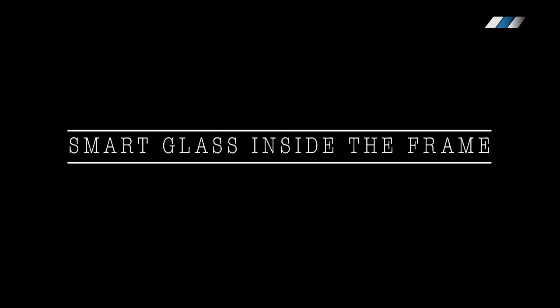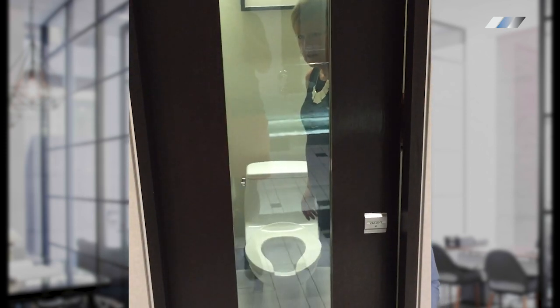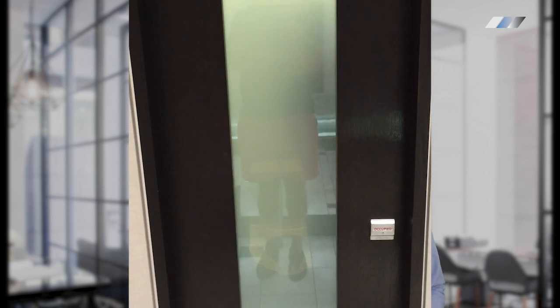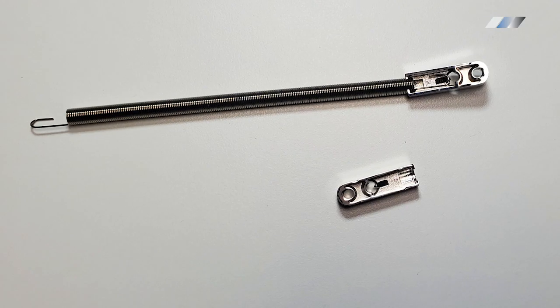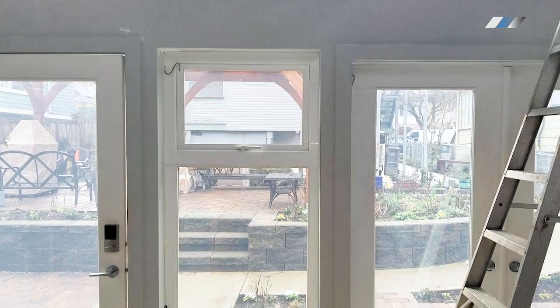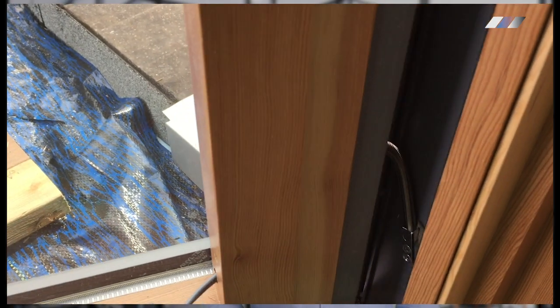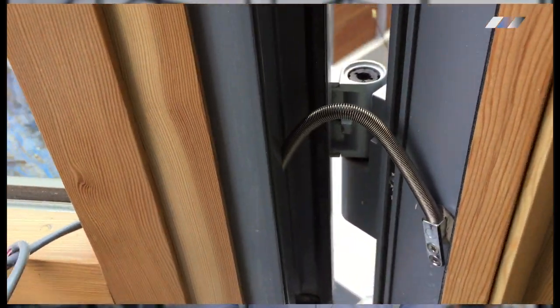Smart glass inside of the frame. There are multiple options for smart glass doors with a frame. Our mini power loop has a thickness of less than one-fourth of an inch and can be used to connect operable doors and windows by mounting it on the top and inside of the frame.